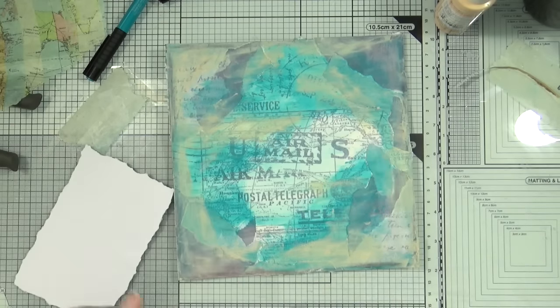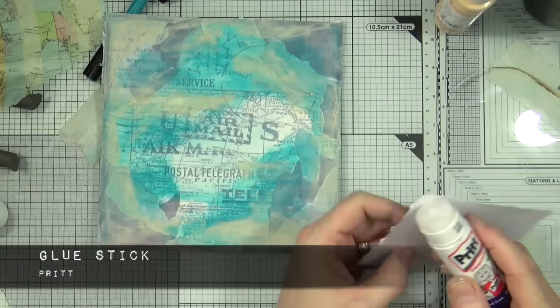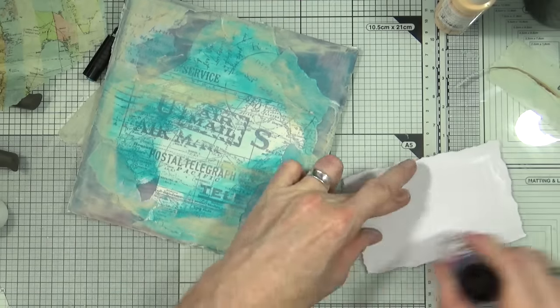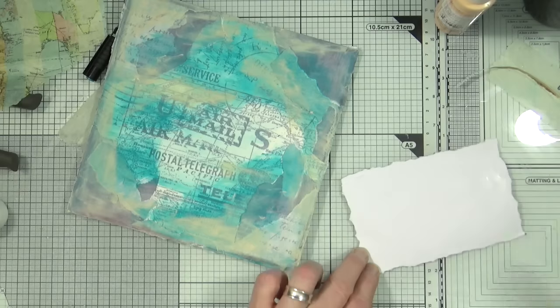The border has now been removed so it's time to stick it down onto the page. I'm going to use this glue stick from Pritt — it's just a bog-standard office or craft glue stick, nothing special about it.